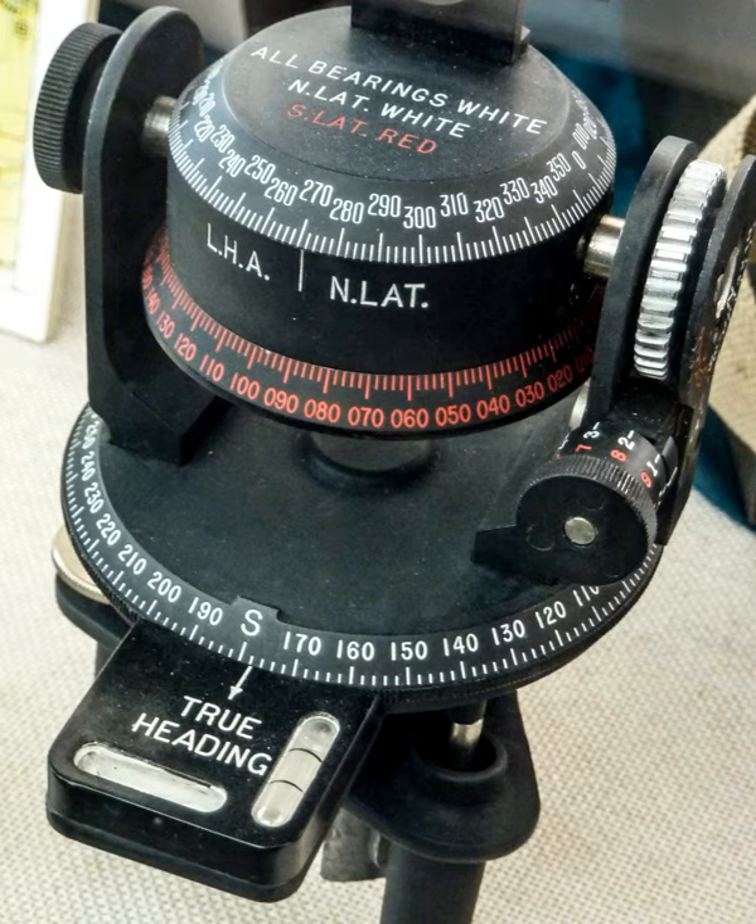An astrocompass is a navigational tool for determining the direction of true north through the positions of various astronomical bodies. There are certain circumstances when magnetic compasses and gyrocompasses are unreliable. The most obvious is in polar regions, where the force exerted on the needle of a magnetic compass is nearly vertical and gyrocompasses become unstable due to the rotation of the Earth.